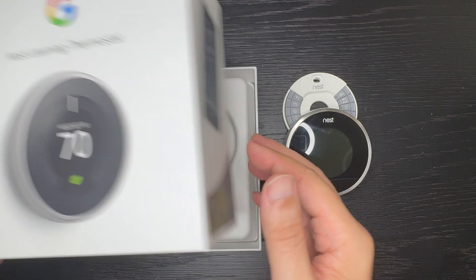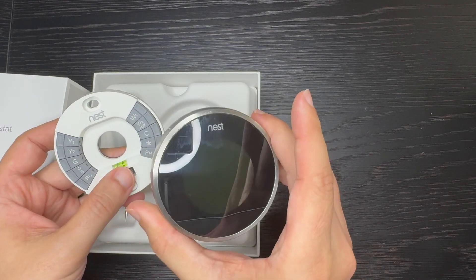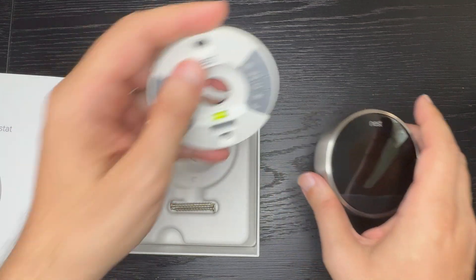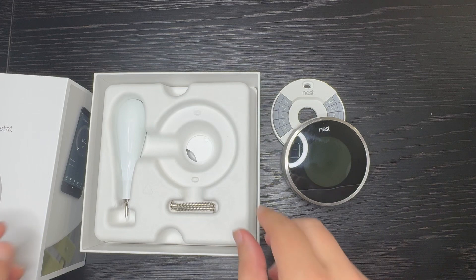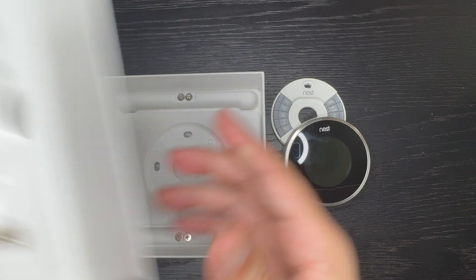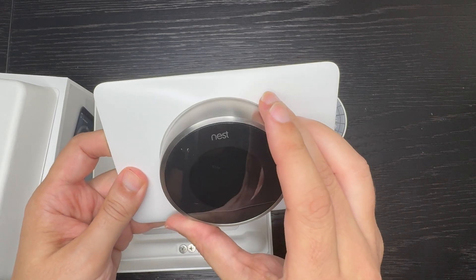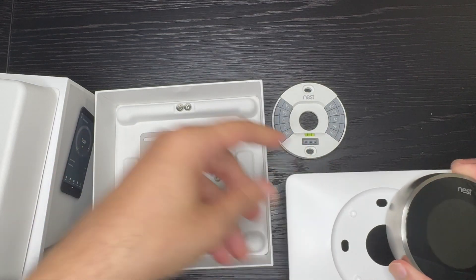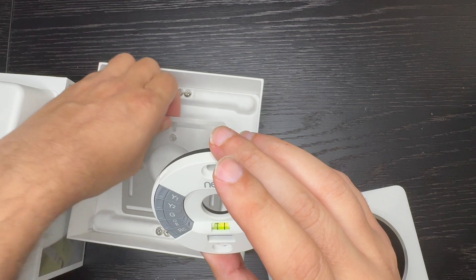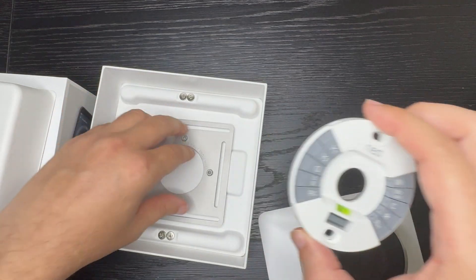Let's go ahead and talk about what comes inside the box. You're going to have the display — the thermostat display. You're also going to have the base, the thermostat base, and it comes with a leveler. You're also going to see some screwdrivers and screws, and then you're going to have the trim plate. This is ultimately where the thermostat goes on the wall. On the base, if you have sufficient space you can mount this directly, but if needed it can be mounted on top of this and then covered by the face plate.